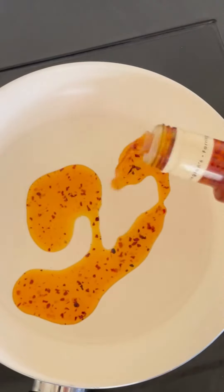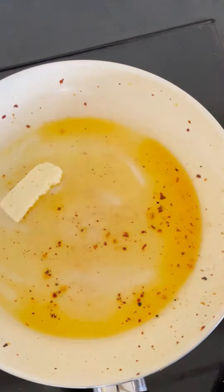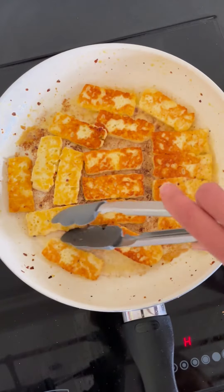Heat up your pan and drizzle in some chilli oil to fry your chickpeas until golden brown, then leave them to cool while you add a bit more chilli oil to the pan and fry the cheese. Some British brands are actually calling the halloumi squeaky cheese, which is quite fun. Fry it until it starts to crisp up and brown.